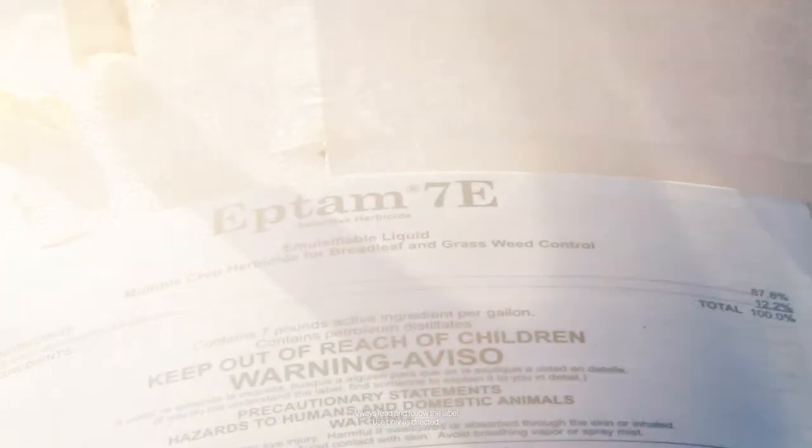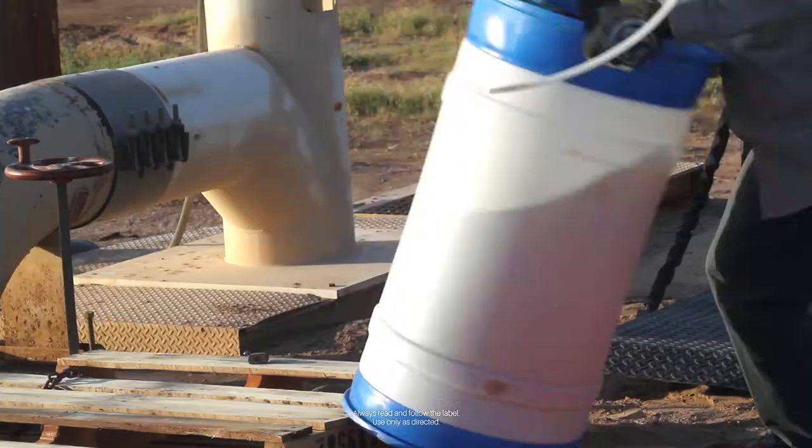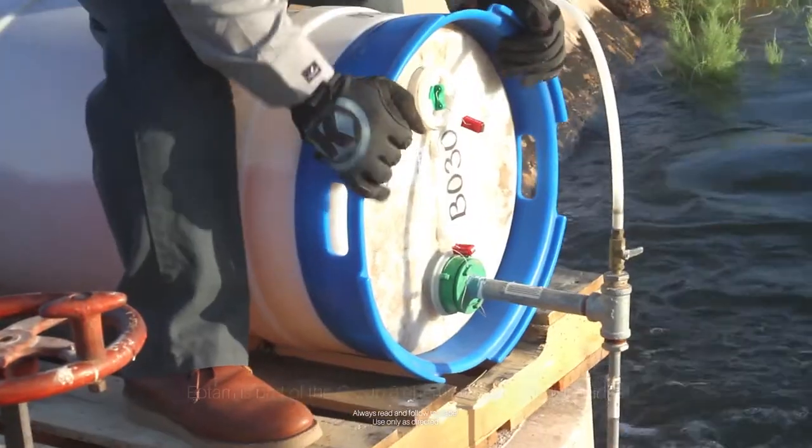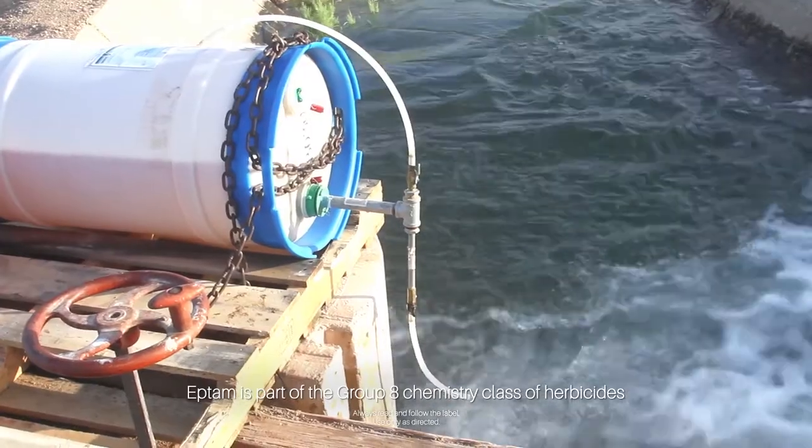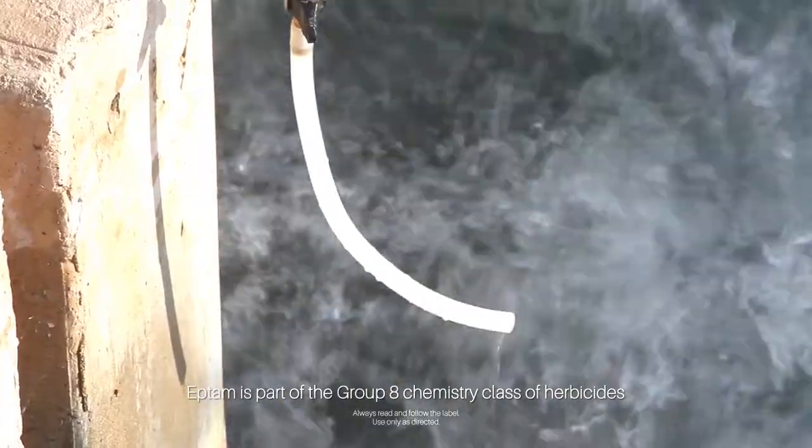Eptam is a great way to start your new alfalfa crop out clean. Eptam has many attributes, one being that it's part of the Group 8 chemistry class of herbicides — something different than the commonly used ALS inhibitors and DNA chemistries.